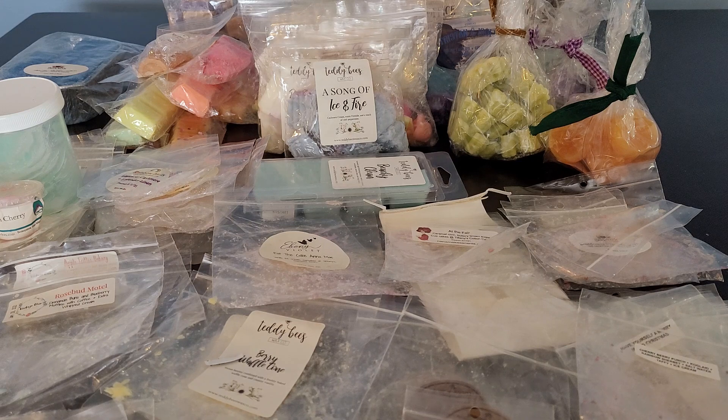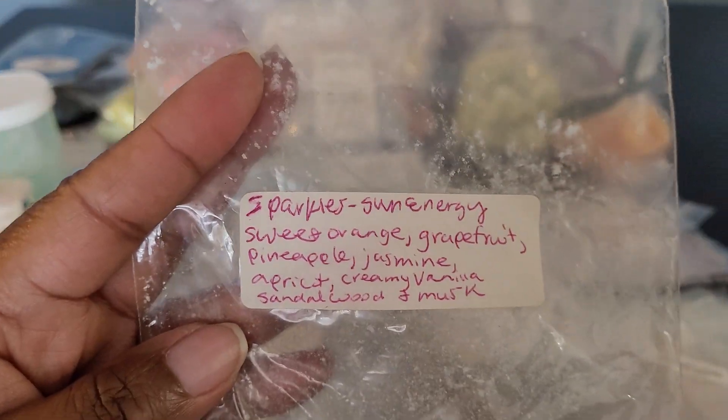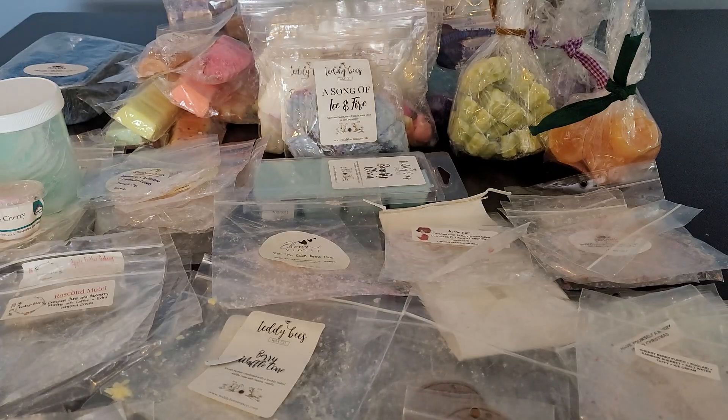I would definitely get more of the Voldemort blend — it was my first time trying it. Then this one was Sparkles Wax Melts — Sun Energy: Sweet Orange, Grapefruit, Pineapple, Jasmine, Apricot, Creamy Vanilla, Sandalwood, and Musk. This one was okay — it didn't really throw for me on warm like I wanted it to. It smelled really nice on cold, but just okay for me. I got this in a random act of kindness, and on cold you really got all of the notes.